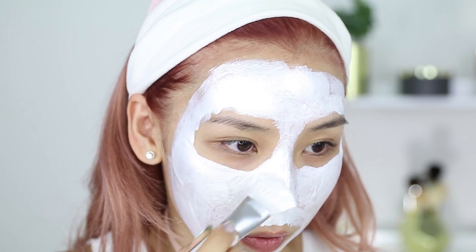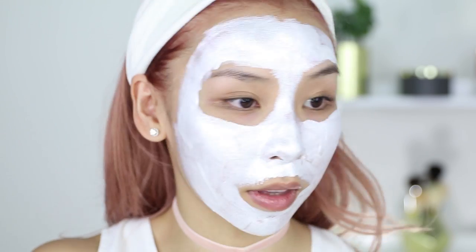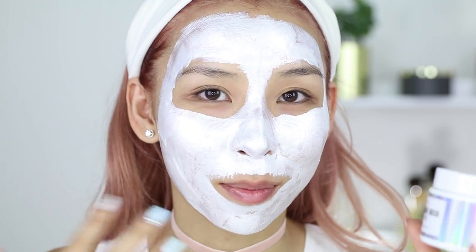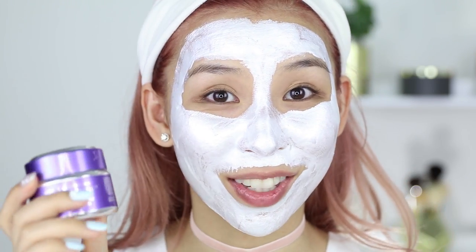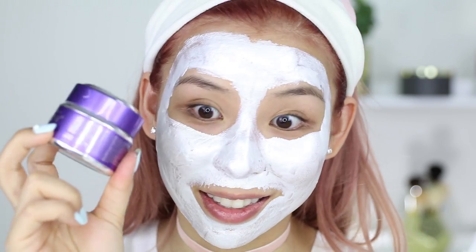I can't remember the last time I tried a peel-off mask — it feels like it's been forever. Pretty happy with that application. Surprisingly I didn't need a lot of product to cover my face — there's heaps left in this. For reference, this product contains 85 milliliters while the Glam Glow one contains 50. So this one is cheaper and you get more, while the other is more expensive and you get less.